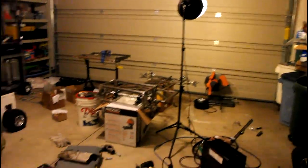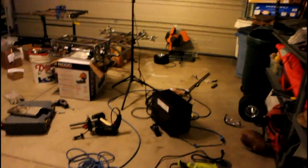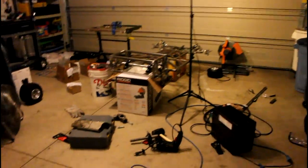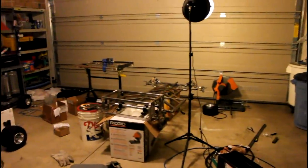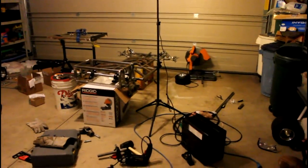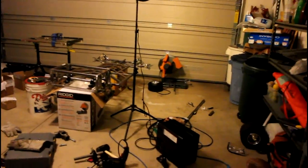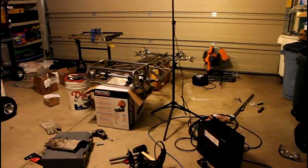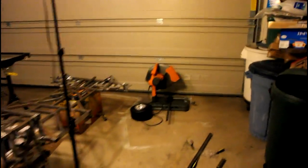Before I show you guys the update on the go-kart, I wanted to show you how big of a mess my garage is right now. This pretty much happens every time I spend an evening or half a day working on the cart. I get to film this video, then clean up the garage so I can pull my car in, then go to bed and wake up at 8 in the morning for work.